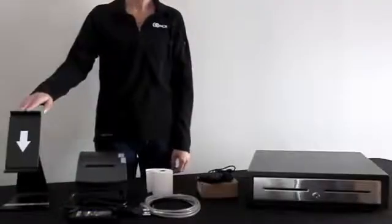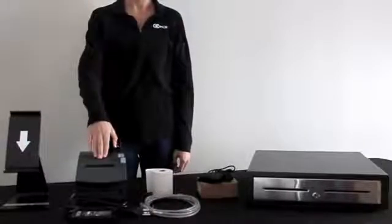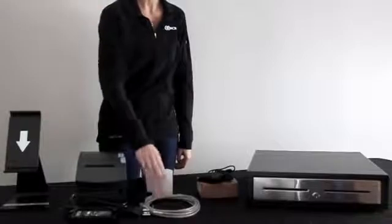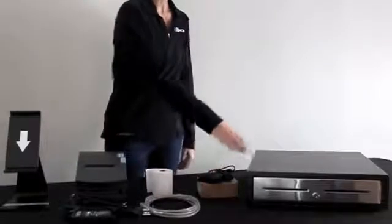The hardware in the box includes the iPad swivel stand, countertop receipt printer and power cord, ethernet cable, printer paper, credit card reader and charging cable, and cash drawer.